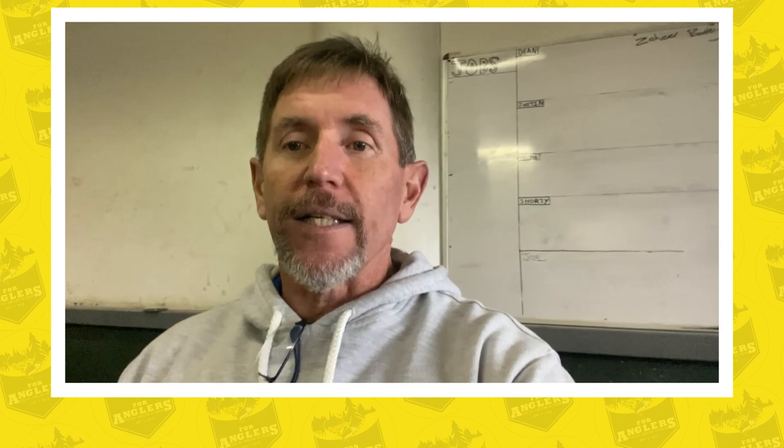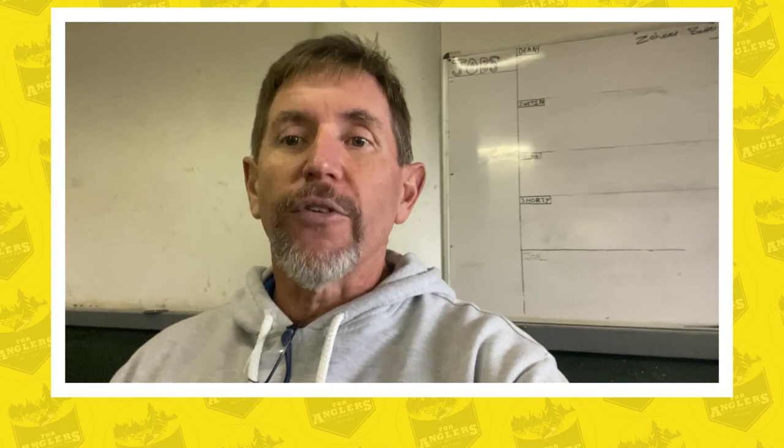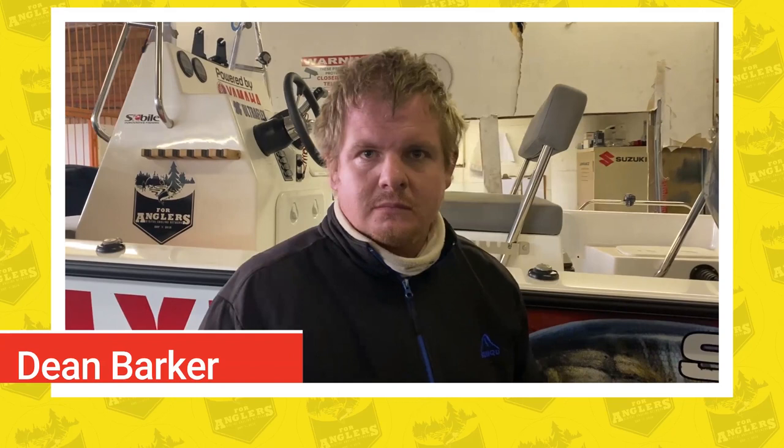Good evening, welcome to Four Anglers, the digital platform that keeps fishing alive, and welcome to another edition of On the Line. Today we are talking technical again. We are at Escape Boating with Dean Barker and we are going to talk about a few important tips for when winter is over and you need to get your boat ready to be back on the water again.